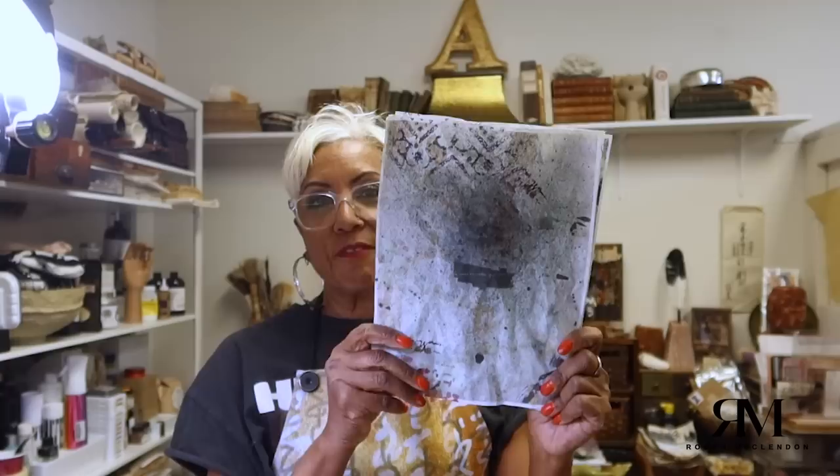Before we go down to the table for binding, we're going to first work on the cover, make our cover, and then we're going to bind. Before we do that, I want to talk about my printables for this past week. I'm going to show you what I did with them down on the table.